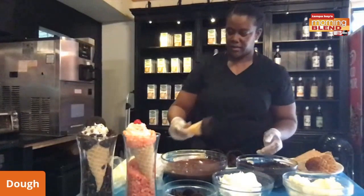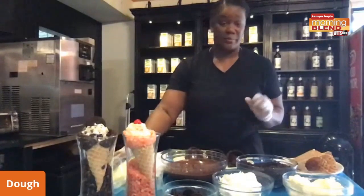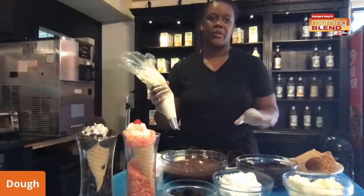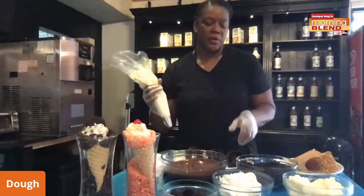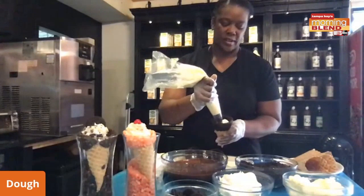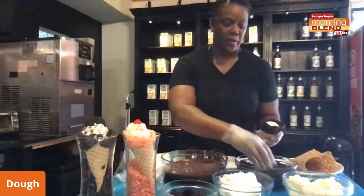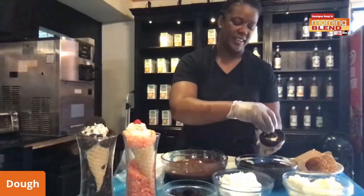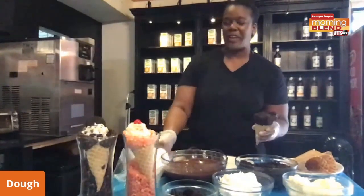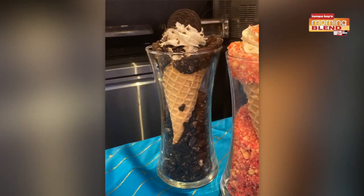That would be good enough for me. But then you're going to put more goodness inside it. Tell me about this cheesecake. The cheesecake is actually a no-bake cheesecake, so it's made with cream cheese, whipped cream, and vanilla — pretty simple to put together — and we're going to fill our cone with it. On top of the cheesecake, of course, I like the goodies, so we're going to put a little bit more Oreo. Just because we want the extra. And with the Florida heat, this may do a little better than ice cream because I'm thinking it won't melt as fast.